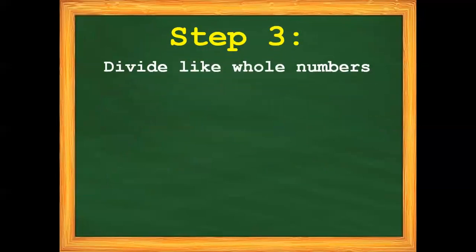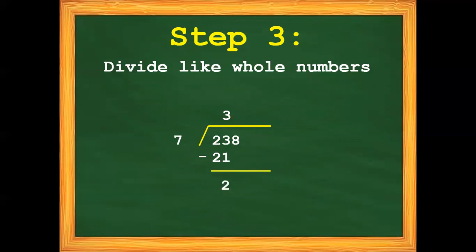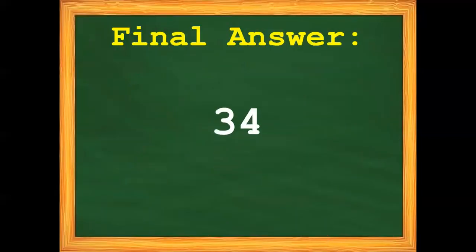Step number 3: divide like whole numbers. 238 divided by 7. 2 divided by 7 cannot be. 23 divided by 7 is 3. 3 times 7 is 21. 23 minus 21 is 2. Bring down 8. 28 divided by 7 is 4. 4 times 7 is 28. 28 minus 28 is 0. So our final answer is 34.